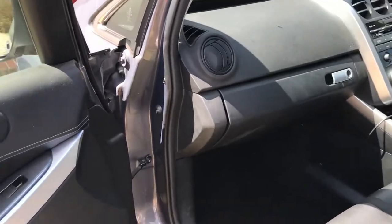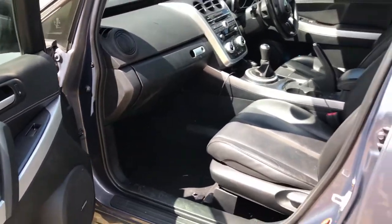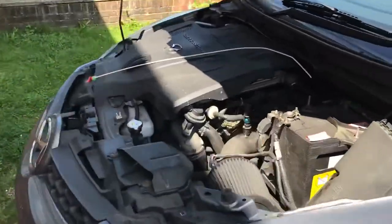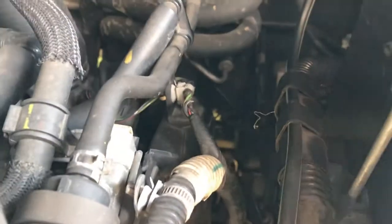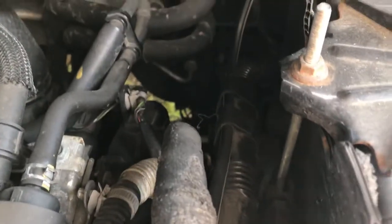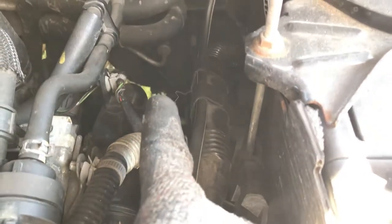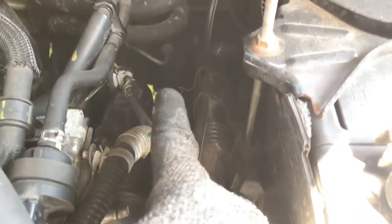It's not anywhere you can get at from in here, as far as I'm aware. It's actually down inside here. If I can just put my finger on it — it is just below that outlet pipe on the firewall there.